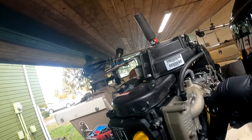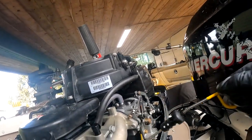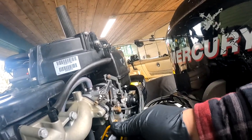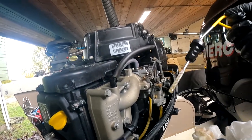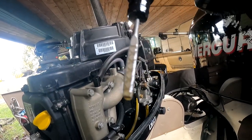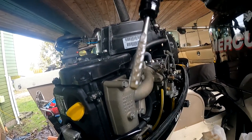All right, there you guys have it — that is how easy it is. We're going to check it one last time. Just let it circulate a couple of times, then cut it off. Let's check our level one more time before we call this job done. Pull this up, give it a wipe, put it back in. Right there, guys — we are on the top of the level, and that means we're good. Look at how clean that oil is now.